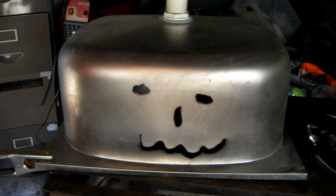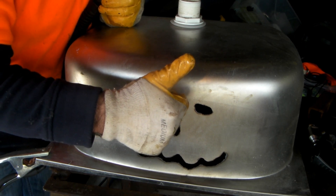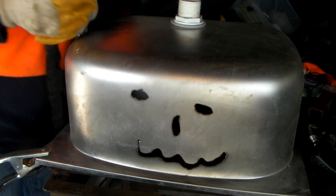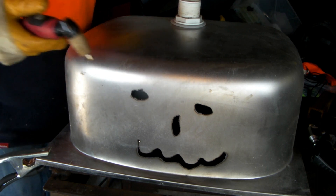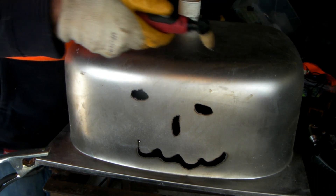What do you reckon guys? What do you reckon? Pretty cool isn't it? All joking aside guys, I'm going to cut a strip of stainless out of the top here and we'll see how it cuts.